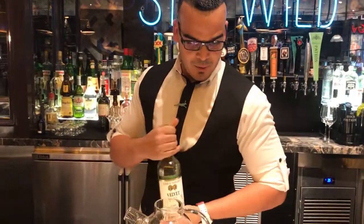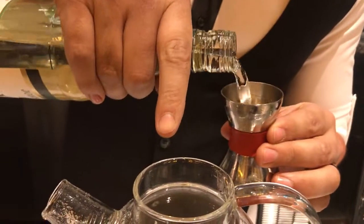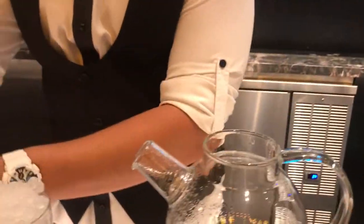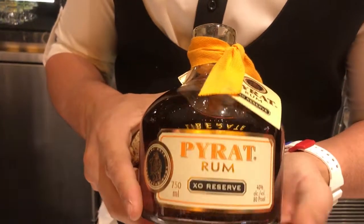For the mito, we have a Balfurano. And then we're going to add eight ounces of Pirate Rum.